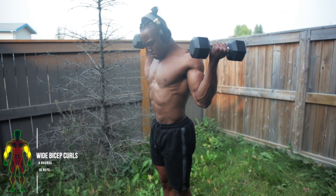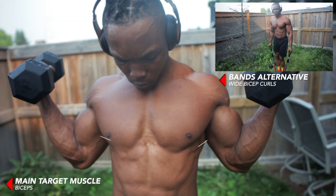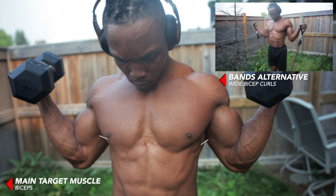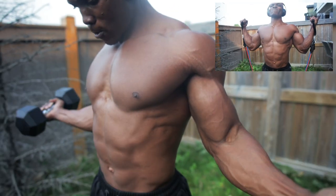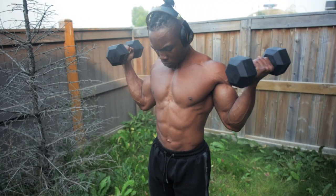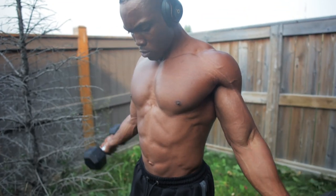For the final exercise we've got wide bicep curls — four rounds, ten reps. Can also be done with resistance bands. This basically targets your entire biceps but focuses more on the inner sides of your biceps. This one's really great for putting on size if you decide to increase the weight. Make sure that you're fully extending your arms all the way to the bottom before curling back up — get that full extension.